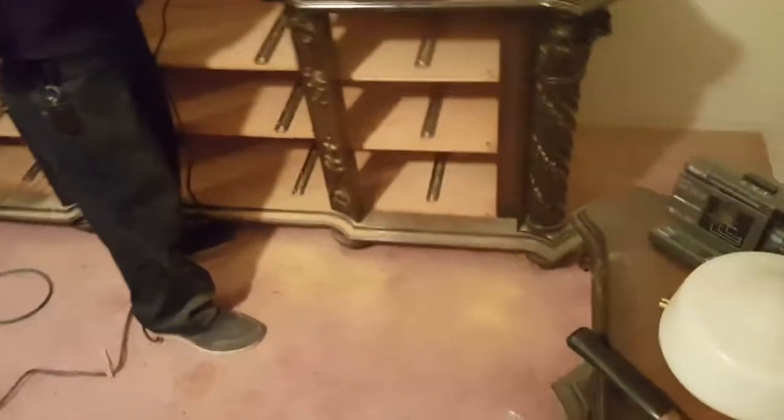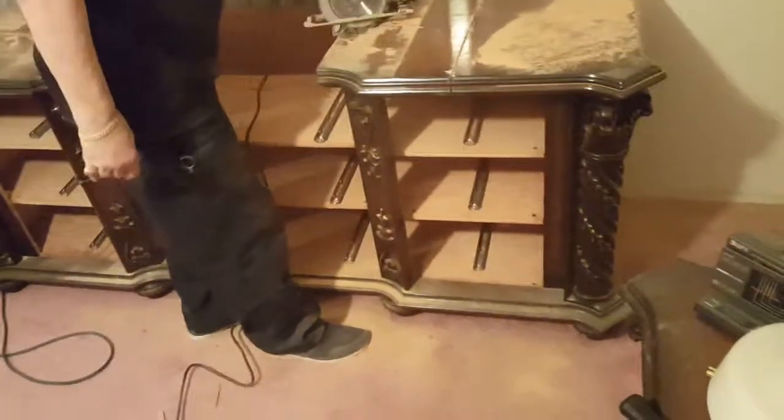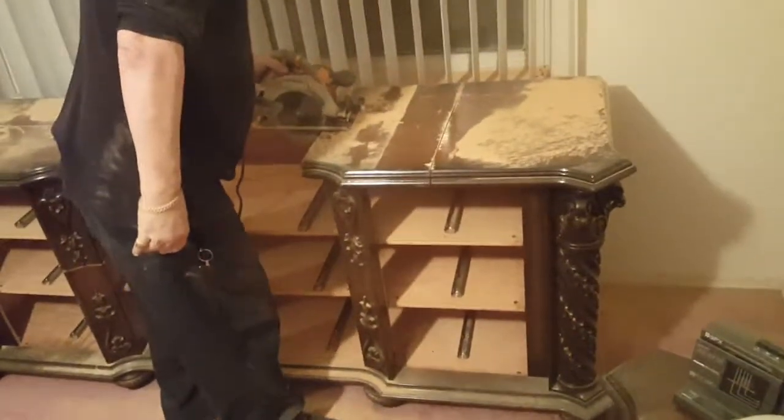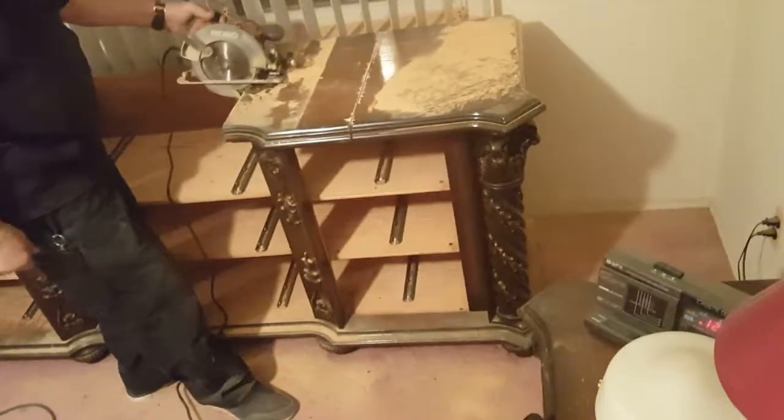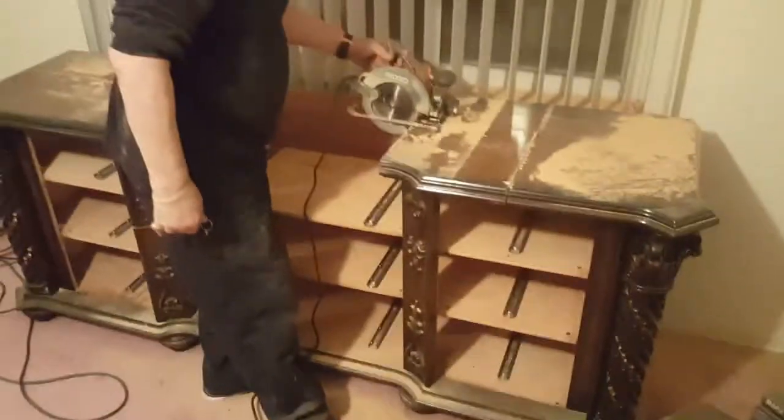Holy fuck. You gotta look for the point of least resistance. What are you holding on to there? I need your help.